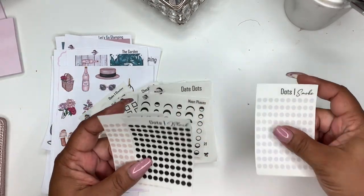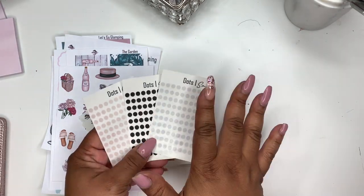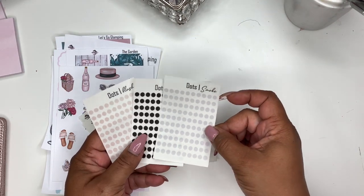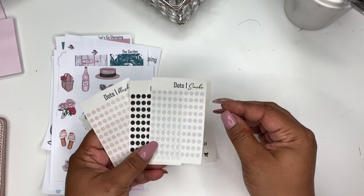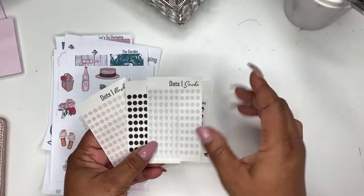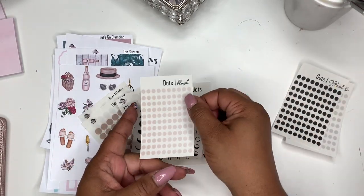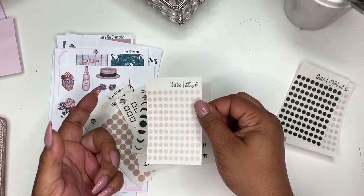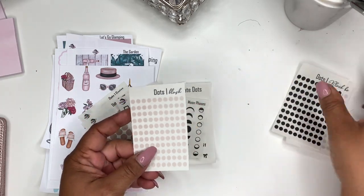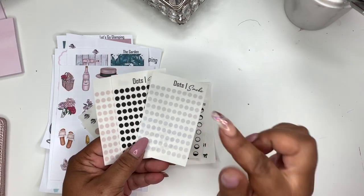I was having some issues with my printer, but they'll be coming in the colors of the regular size dots. So you'll have smoke — now this is supposed to be smoke but it's not the same color as the normal smoke, but it should be once I get my printer situated. And then we have black and blush, and each week I'll probably be introducing more colors, and they'll probably be in the two dollar Tuesday.